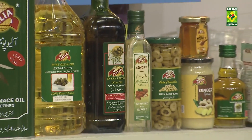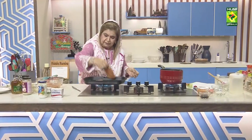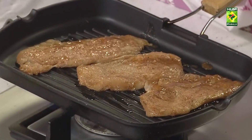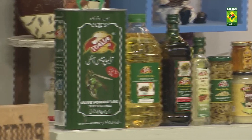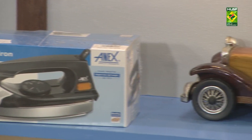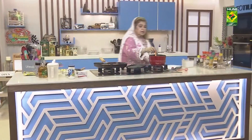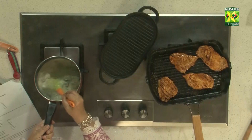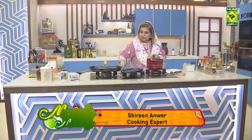Here I am taking 2 tablespoons of olive oil in which we will pan fry our marinated chicken breast. We are going to cook our marinated and grilled chicken. Our sauce is ready and our chicken is grilled.